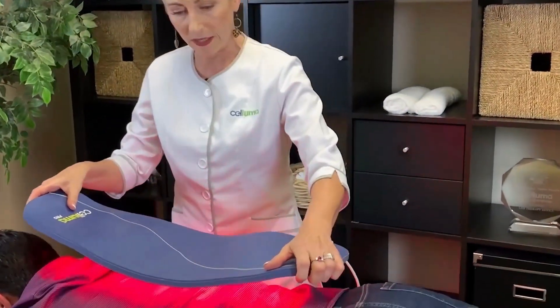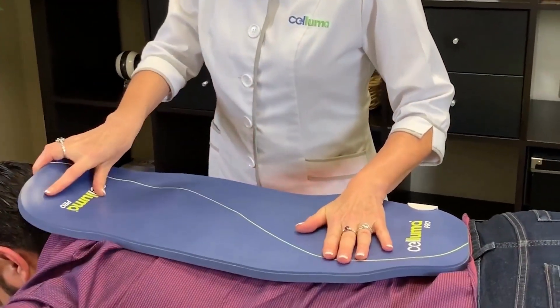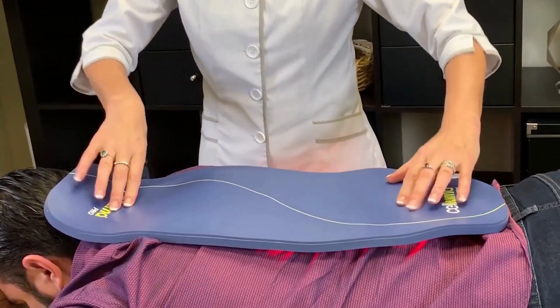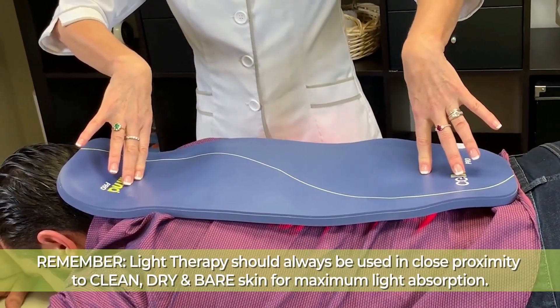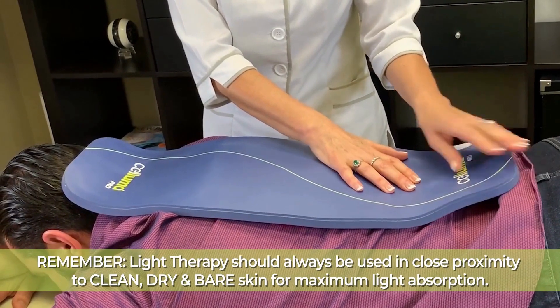If you want to run the Solomit down the length of the spine, it's flexible so you can just follow the curvature of the spine and place it along there. The treatment area from end to end is 15 inches, so it covers a lot of the spine area — curve it right in against the lower spine like that.